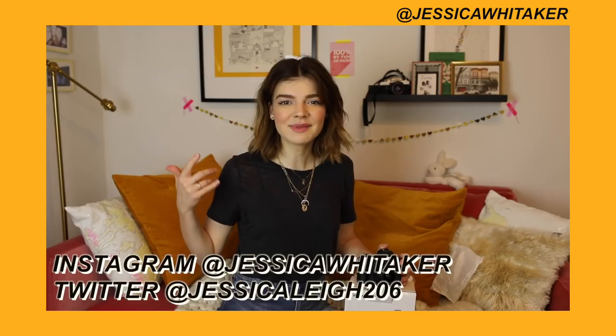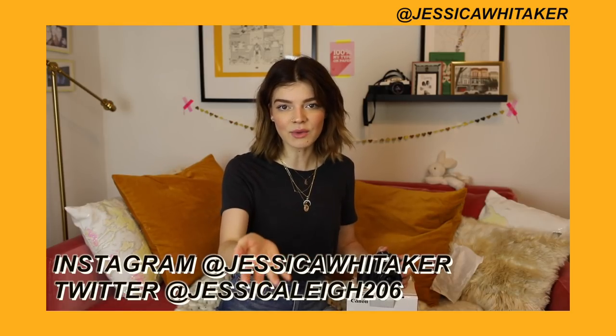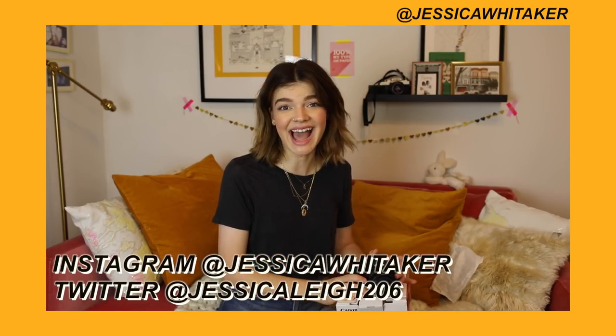That was my unboxing of the M50. It's not very technical — I know I described the camera as cute about 50 times. Welcome to my YouTube channel. Be sure to subscribe; I have a lot of photography tutorials, tips, and tricks. Check me out on Instagram and Twitter — that's where I hang out with you guys the most. I'll see you in my next video. Bye!